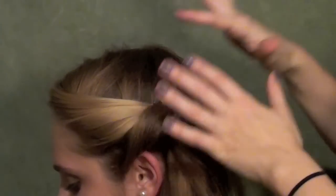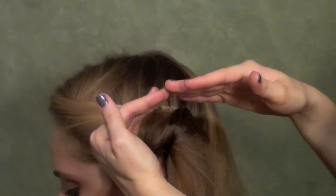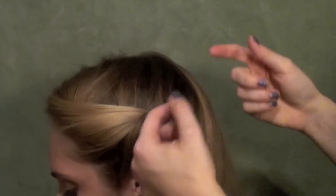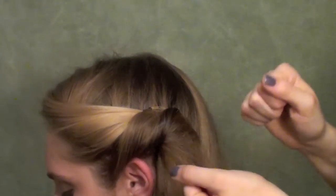She could go and whip her head back and forth at the prom and it's going to stay there. Creating a base and then pinning into it is always going to help you — whether you're creating a base by setting down four pins in your bun and then pinning into those, or whether you're creating a base out of nothing and then making a style on top of it. It's really going to help you get that style locked down.